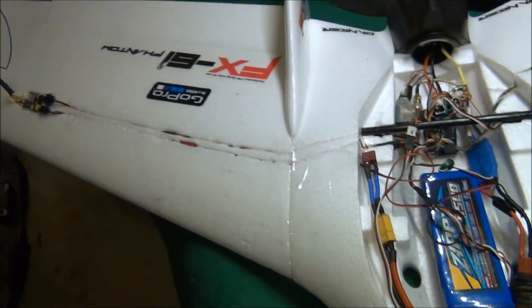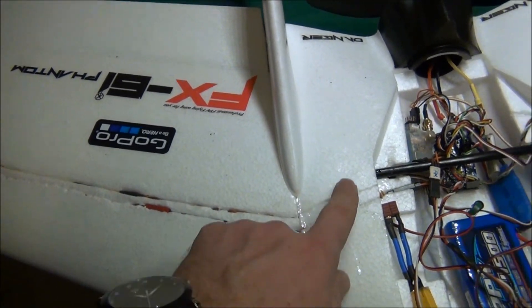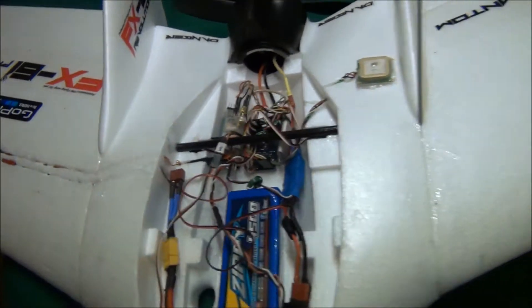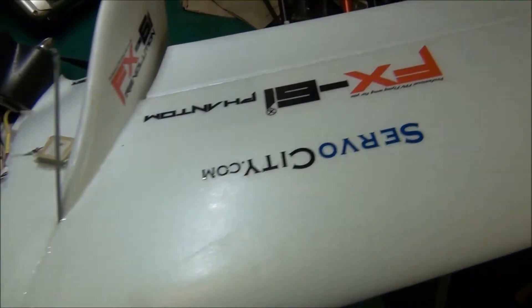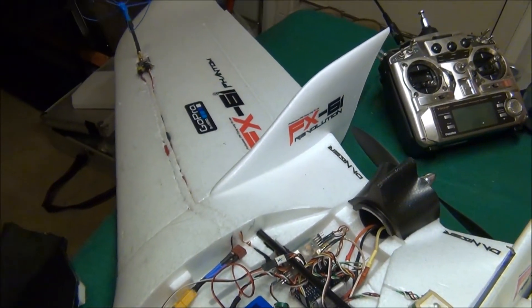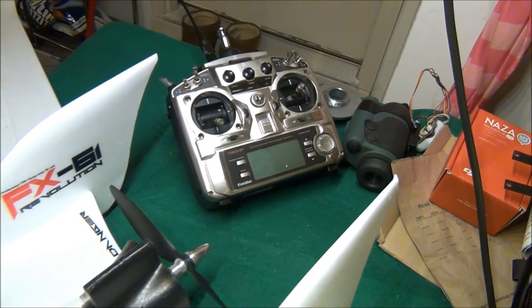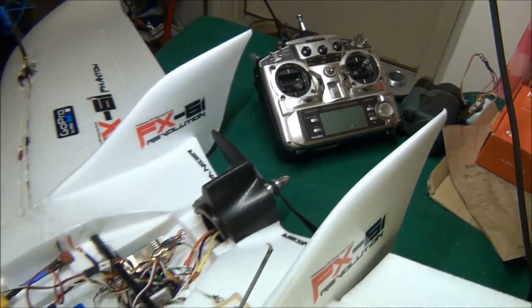Down here I have an 800 milliwatt 1.2GHz video transmitter. I kept the wires separate from power and video. That's my Phantom setup — I'm hoping to get it out tomorrow and give it a maiden flight. I'm using my 9C HP radio with the Dragon Link on it.